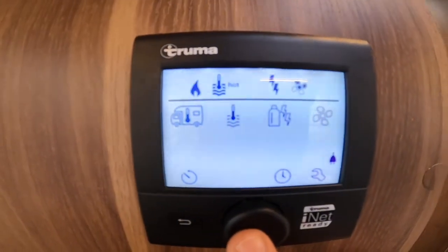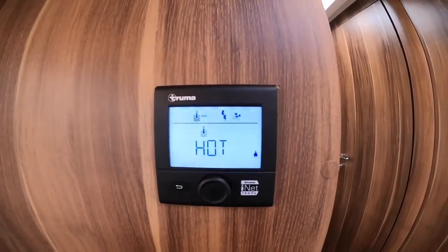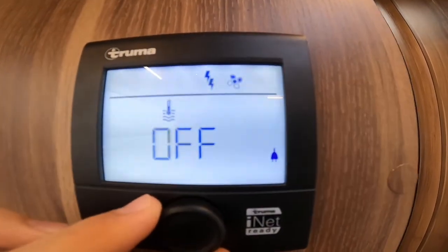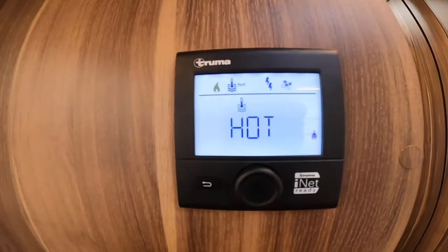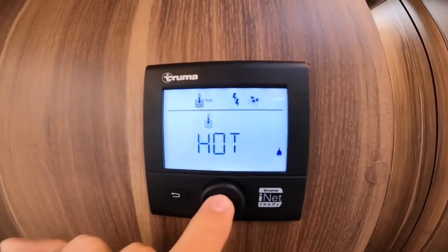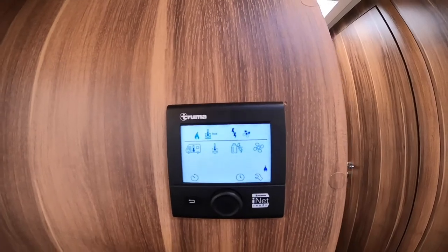Moving on, you've got a thermometer in water — this is how hot you want your water to be. If you didn't have water on board it would be like boiling a kettle with no water — you'd burn the element out in the boiler — so you'd leave it on off. If there's water on board: eco is 40 degrees, hot is 60 degrees, and boost will turn off the heating and prioritise the water first. Normally you'd use eco for showering, hot for dishes, and boost if you want to prioritise hot water first.